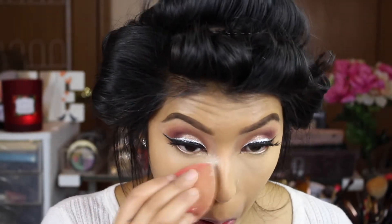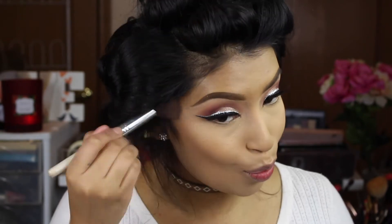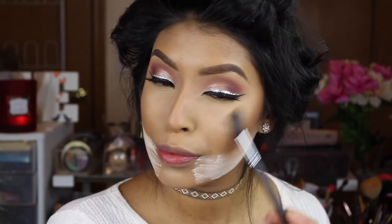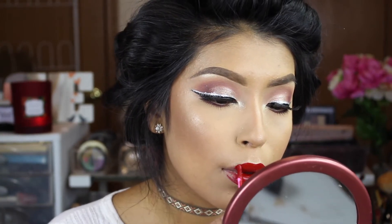I'm going to set my under-eye concealer so nothing creases, then go in with the BH Cosmetics Contour and Blush Palette. When you do the kissy face, you can see your cheekbones a little more, so we're just going to contour those cheekbones. I'm applying some setting spray to define it. And of course I'm going to be using the Carly Bible BH Cosmetics Palette — if you've been following my videos, you know that's my favorite to highlight. The highlighter in the palette is very white and doesn't look great on my skin tone, but I used it for my tear duct.